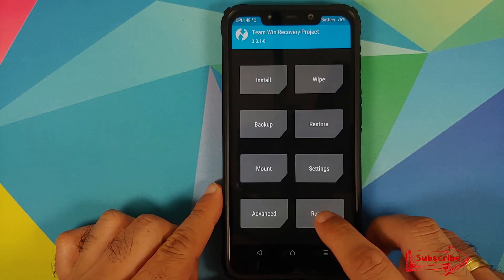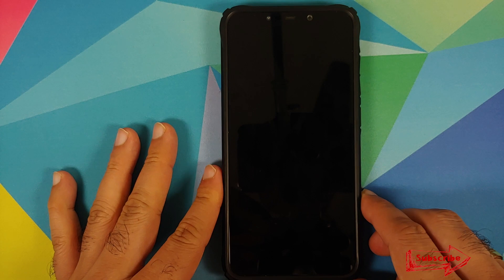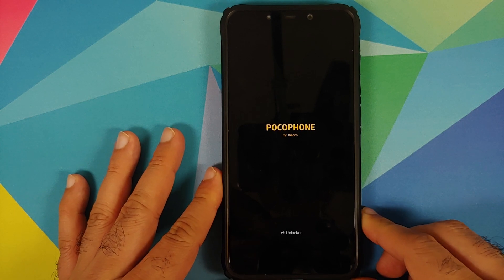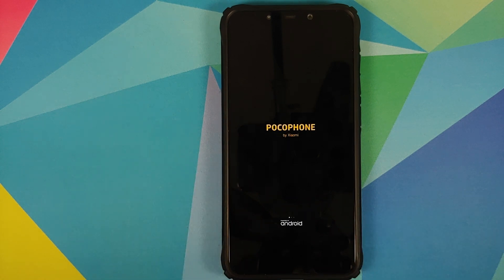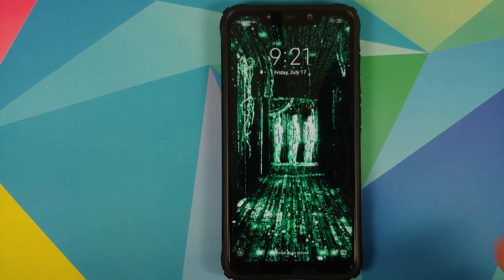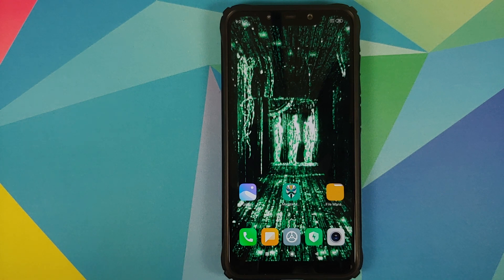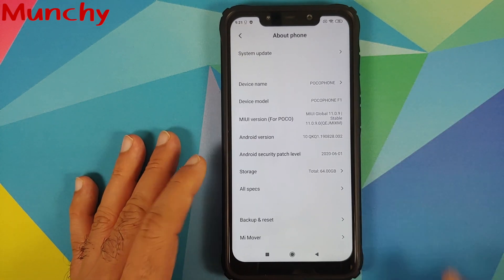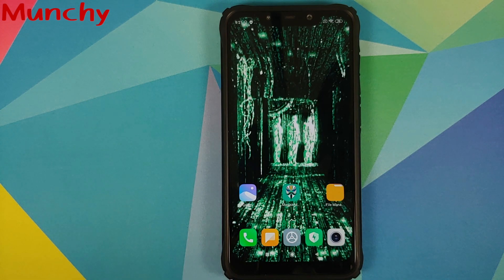That is how you update MIUI on your rooted Poco F1. As you saw, we did not lose any data — however there's no guarantee you can update without a data wipe, so keep that in mind. Always have a backup of your current ROM and data before updating. Hope this video helped — likes, shares, and subscribes are appreciated. Feedback and comments are more than welcome.